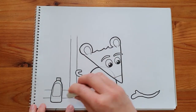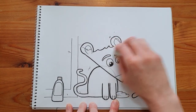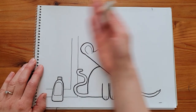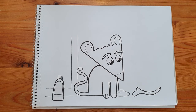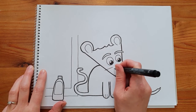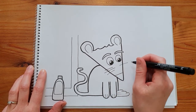When you've finished and you're really sure your ink is dry, you can gently rub out your pencil lines. Make sure you don't crumple your page. And that's your mouse finished, apart from the whiskers which I nearly forgot. If you decide to colour in your mouse, I suggest you use coloured pencils, because felt tips might smudge your ink lines.